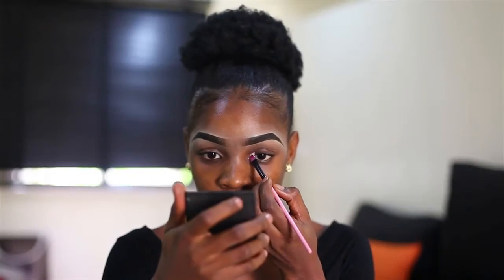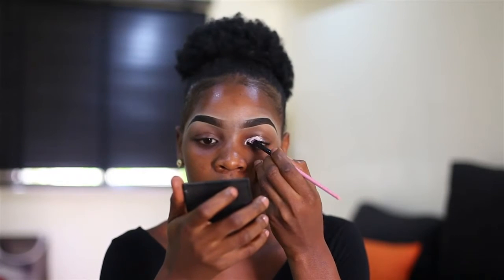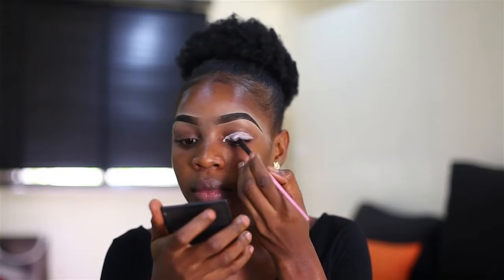Hey guys, welcome to my channel! Today I'm going to show you how I create this look. I've done my eyebrows already. I'm just going to apply my eyeshadow primer first — I use House of Tara eyeshadow primer, applied on my eyelid before the eyeshadow.